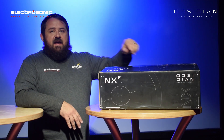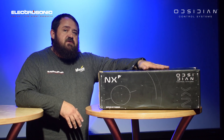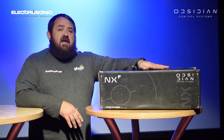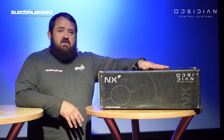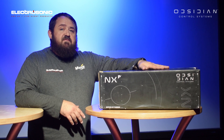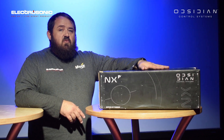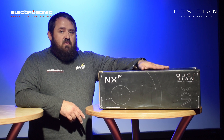Next up we have the NX-P. The P stands for playback. This unit enables you to have 10 extra motorized faders for playback during a show. This is a product that has been adapted from the old M6 era and it is actually quite handy because everybody needs more faders.